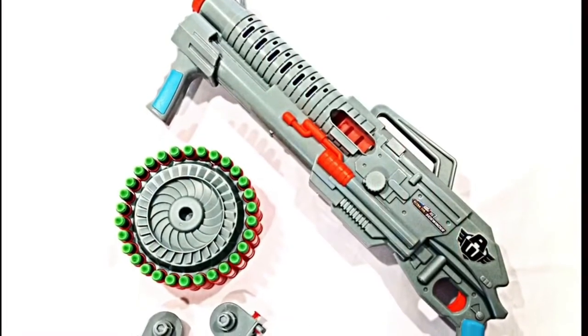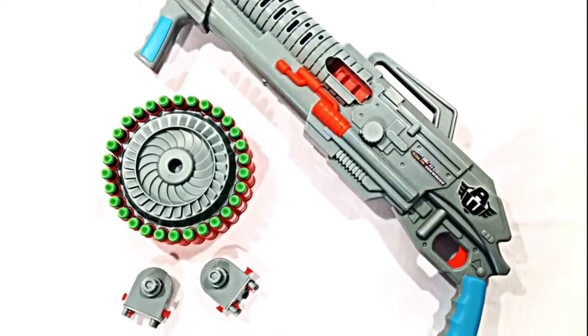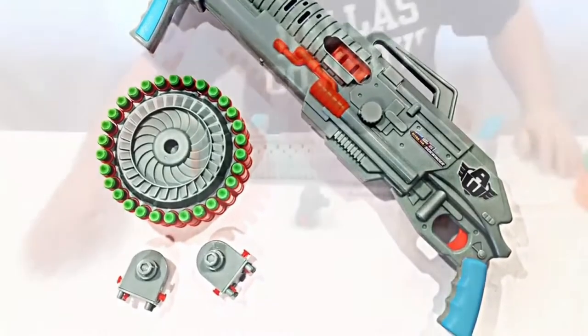The Sidewinder comes with everything you see here: the blaster, the drum, 30 suction cup darts in green and gray, and two clips in order to hold the drum in place.